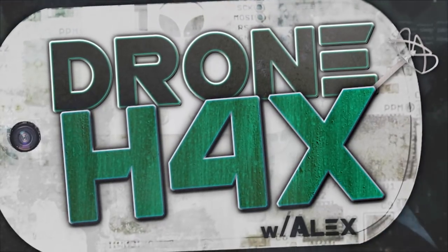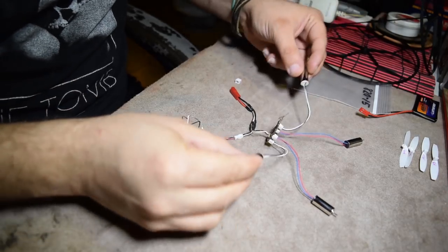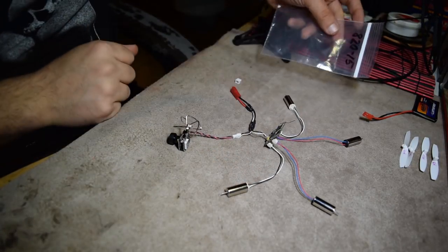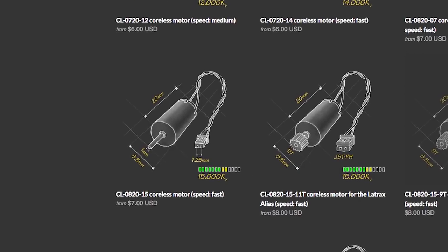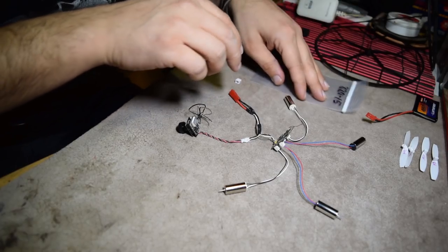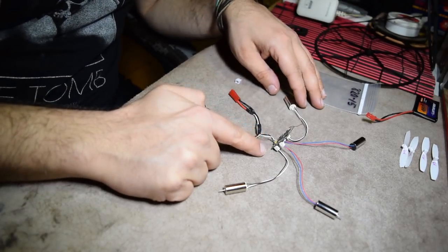So this Nano QX FPV is gonna be beefed up with MicroMotor Warehouse 820-15 motors. It was the 8020-15 that were just above 2 amps. All the other 8.5mm motors on their website were overkill for this board.